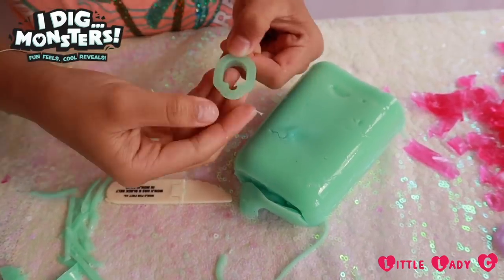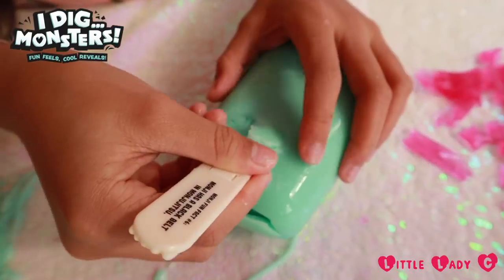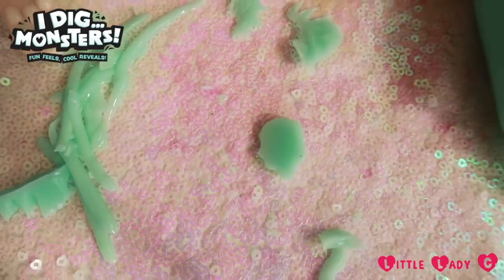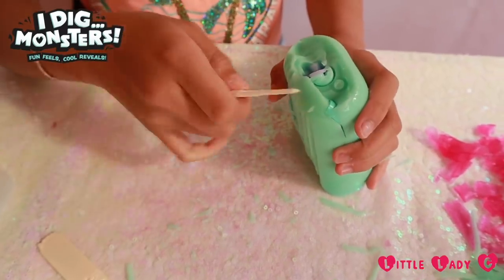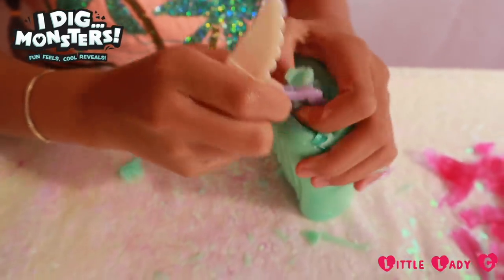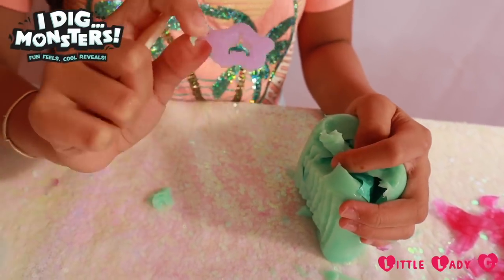Oh my god, it's another ice lolly shape! Let me just quickly carve it out. Oh my gosh guys, I feel something else. That's cool — it's like a star with diamonds on the end!